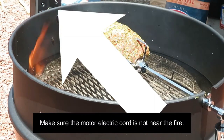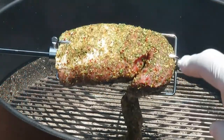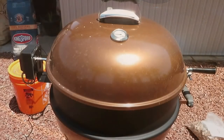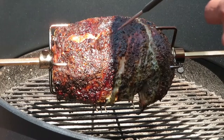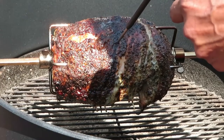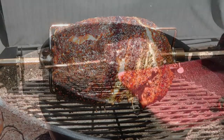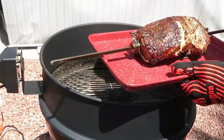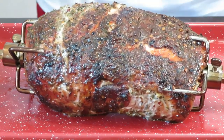Make sure the power cord is away from the heat — you do not want it sitting on the metal parts, because the last thing you want is to burn your brand-new rotisserie cable. The meat is on, it's spinning really nicely — put the lid on and let it cook. This took about an hour and a half. Follow the guidelines for whatever type of meat you're cooking, check the temperature, and look at this — a beautiful piece of pork cooked up really nice and even on the rotisserie.